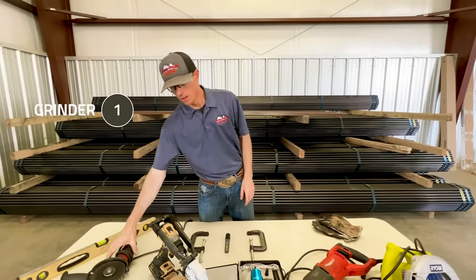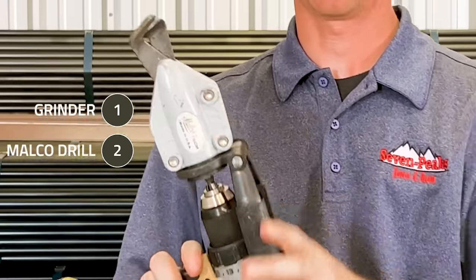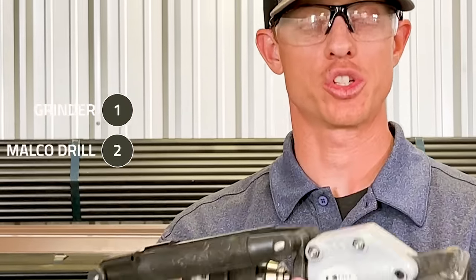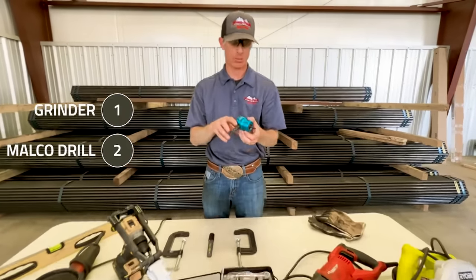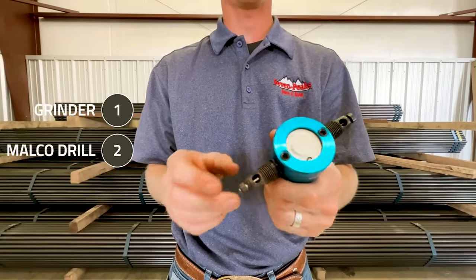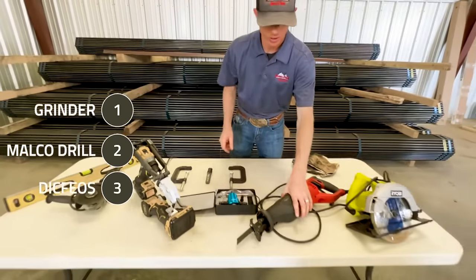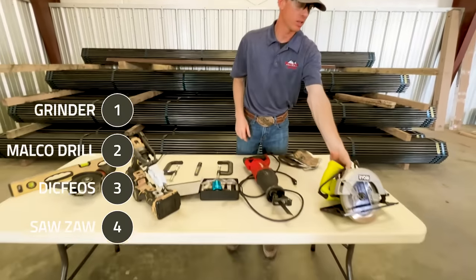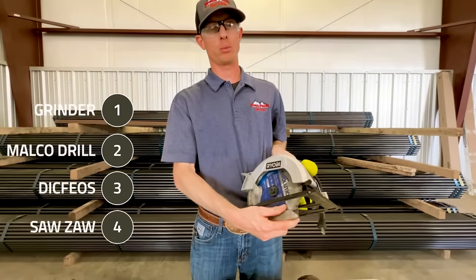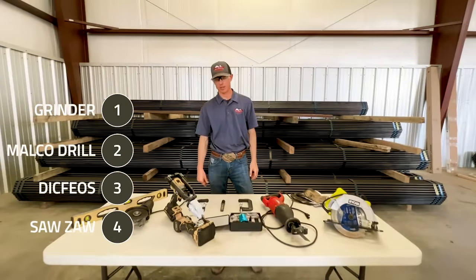We've got this Malco drill bit attachment — I don't know if you've ever seen one of these before, we're going to try it out. There's also one of these little tools — I don't remember what they're called, but they sell them on Amazon, I'm sure you've seen them as a Facebook ad. We're going to see if these work well. And we got a Sawzall with a metal blade — this is an Evolution metal blade. Let's dive in and start with one of these options to see which works best.